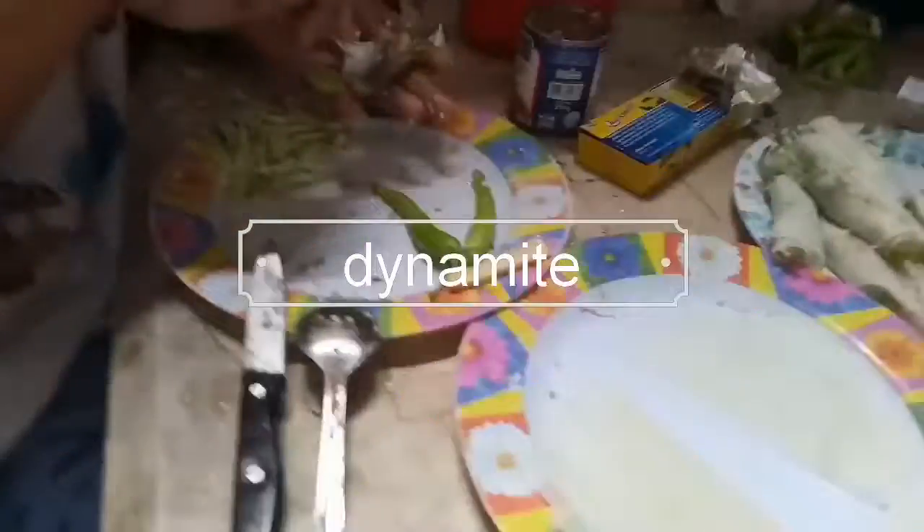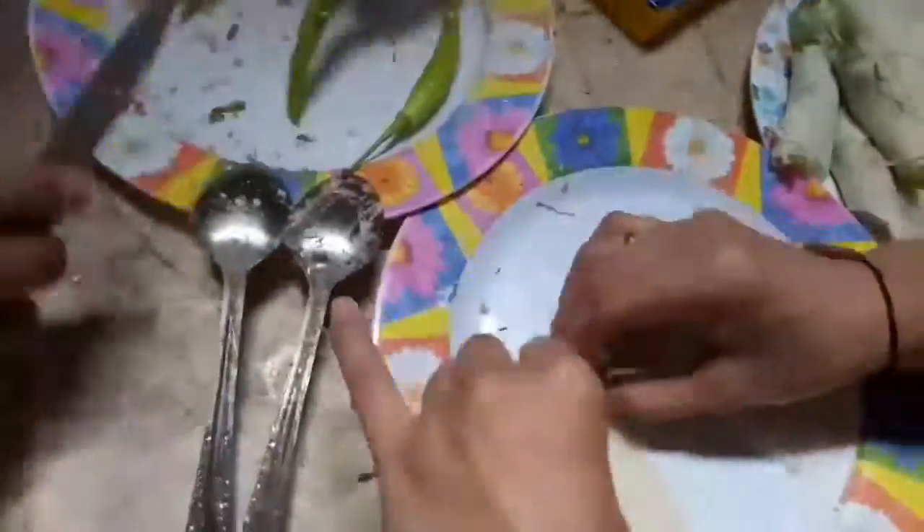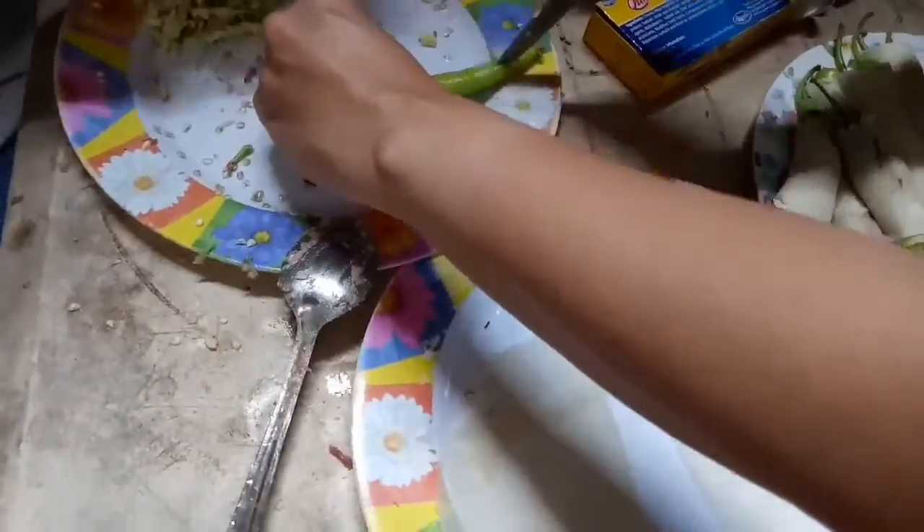Okay, so here we are doing the dynamite thing. That's my husband who is scraping all of the seeds of the chili. It was a mistake because I didn't know what that dynamite chili looks like — I only found out when he told me.